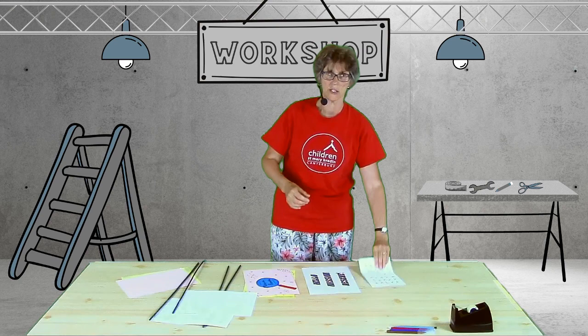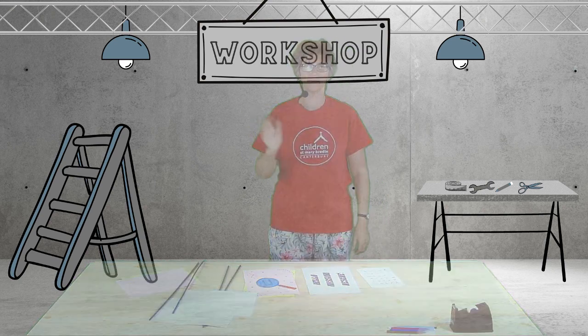This is Agent Angela signing off. Goodbye. Bye bye.